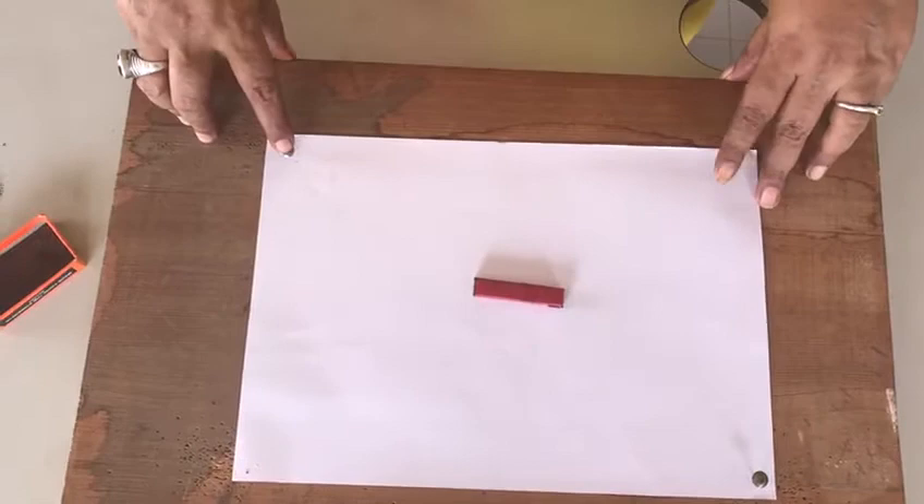Today, we are going to do an activity to find out the design of magnetic field lines around a bar magnet. For that, we take a wooden board. On the wooden board, we fix a white sheet of paper with the help of thumb pins and we keep a bar magnet.